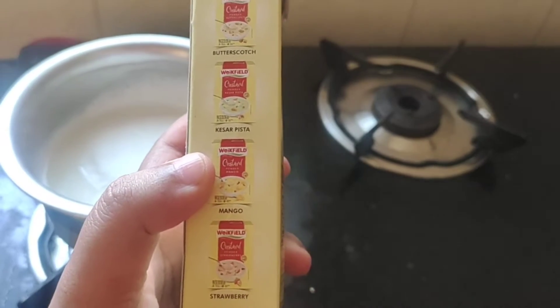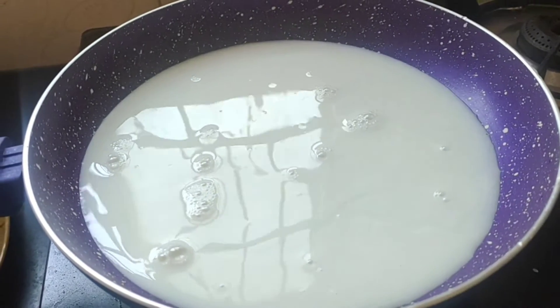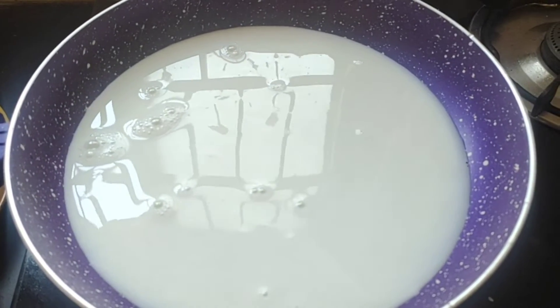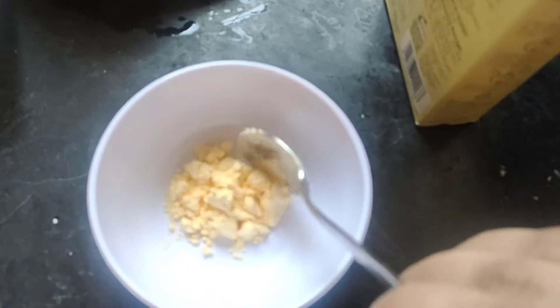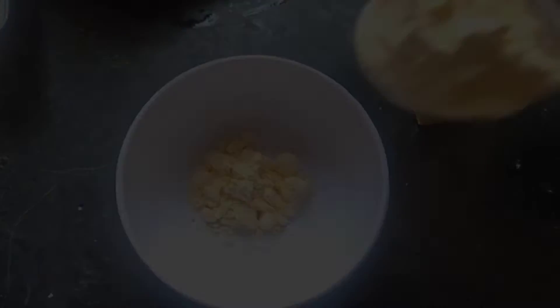I have to use the custard for about 2 tablespoons. Now, we have to add custard powder, and we also have to add 4 tablespoons of custard powder.